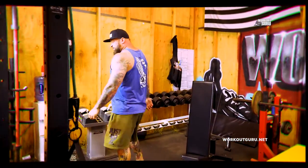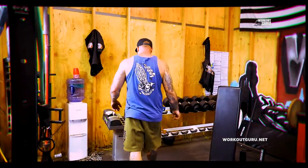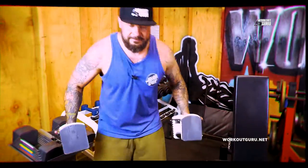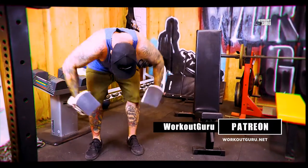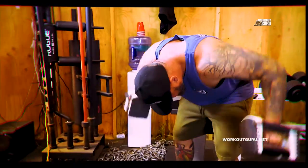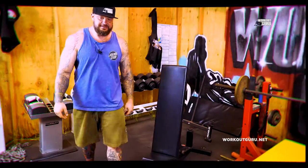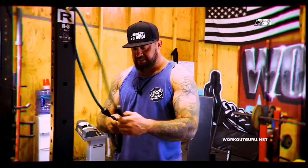Okay guys, after we did four sets of core workouts, let's warm up a little bit with dumbbells. Four sets of 12. After we finish this four sets of 12 on your back, we take a resistance band right for the shoulder.